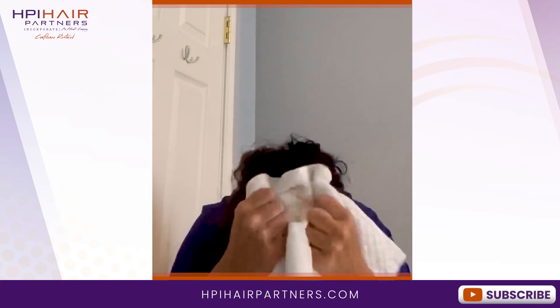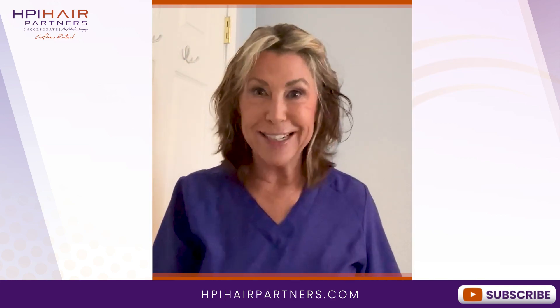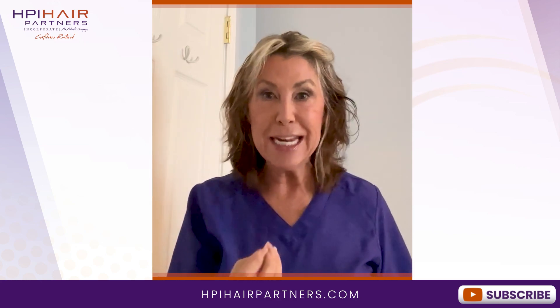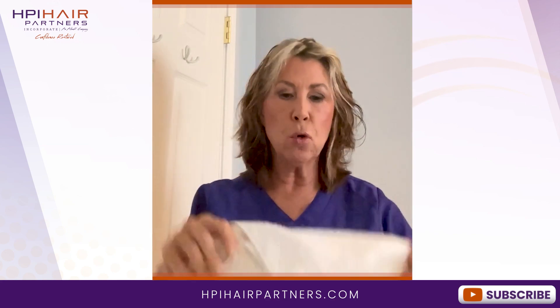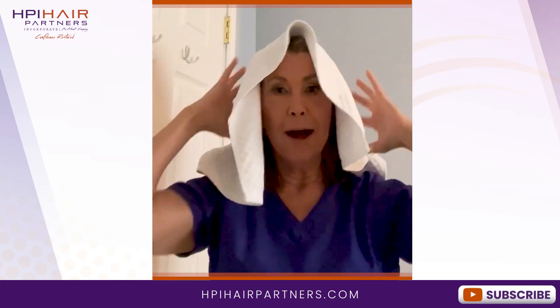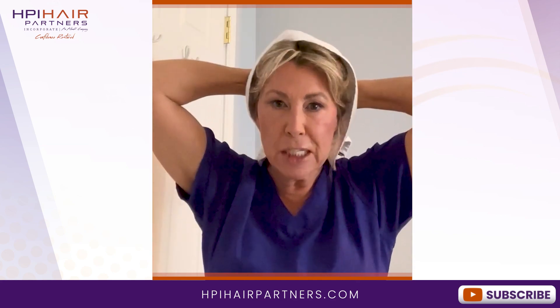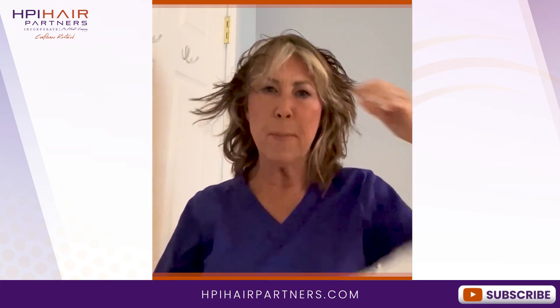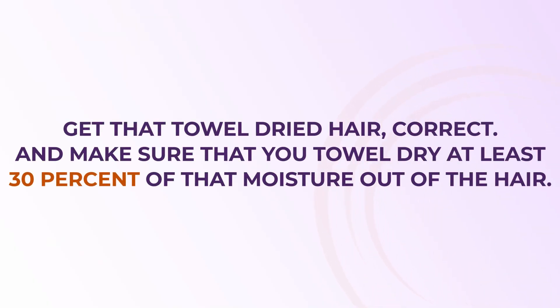This actually provides two amazing benefits. The first is you have your head upside down, so you're creating stimulation and circulation in that blood flow. Secondly, you're drying the hair from the roots — you are not just laying the towel on the top of your head and squeezing out the water. We have to make sure that we're diligent and very intentional about what we're doing with our fine hair. Towel dry at least 30% of that moisture out of the hair.